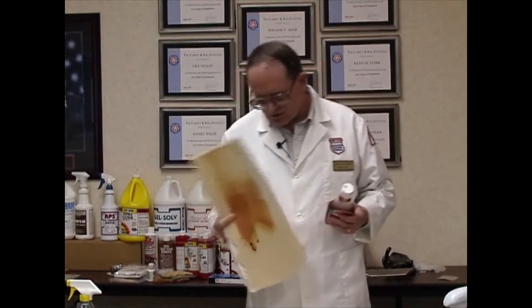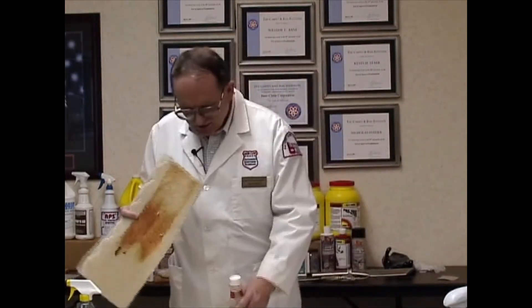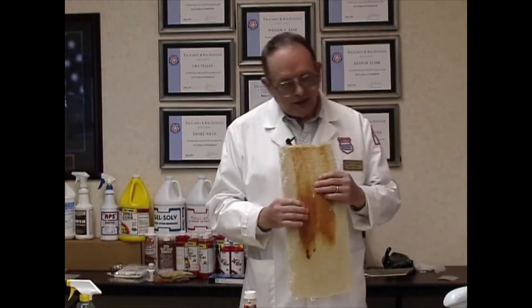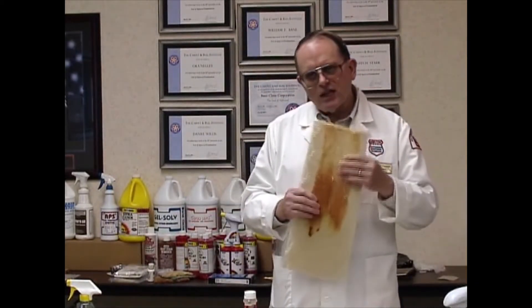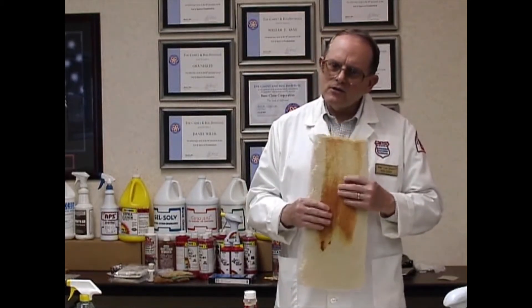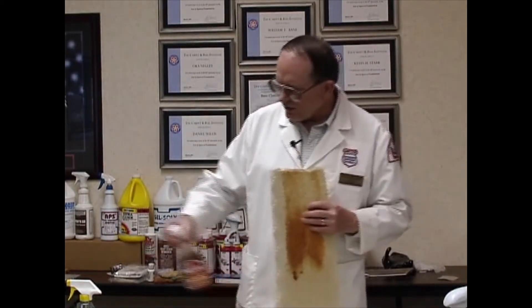Nothing about dyes in here, you notice. The big thing about the ketchup, of course, is the color and the fact that this has been sitting around for a month or more. Very sticky residue — you don't get every trace of this out. It's going to re-soil heavily on you.